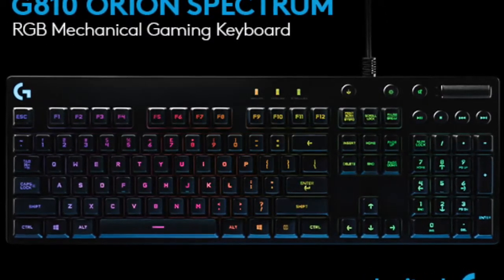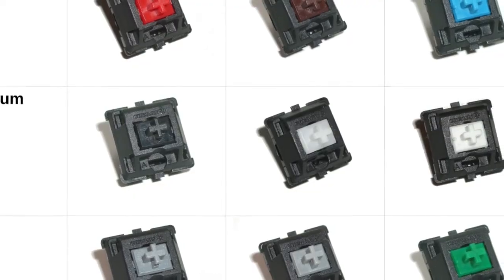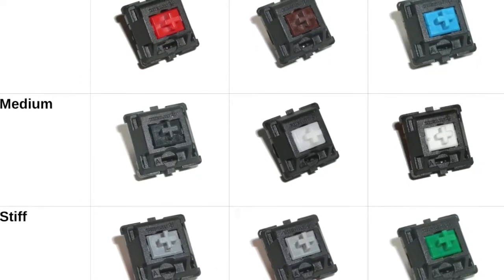For FPS games specifically, when you're playing FPS games, due to the travel distance of the key switch, it's much easier to control the speed of your character.